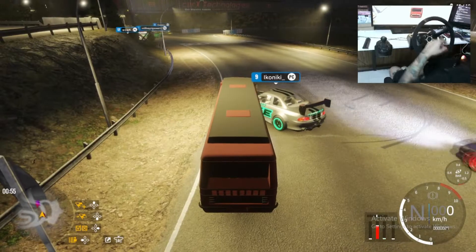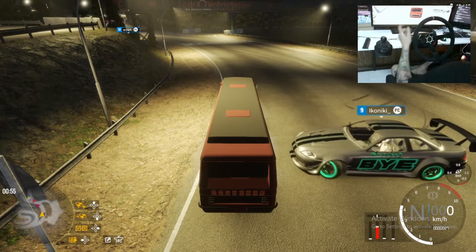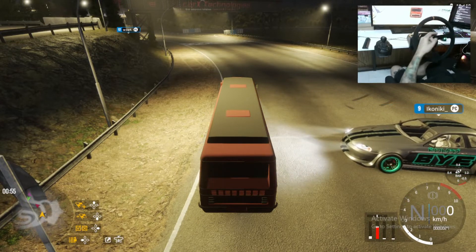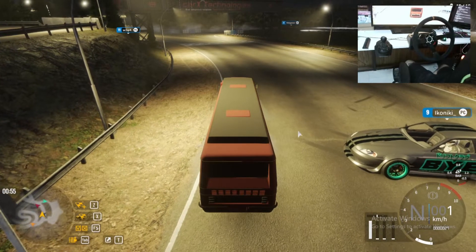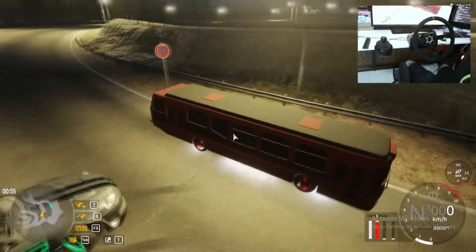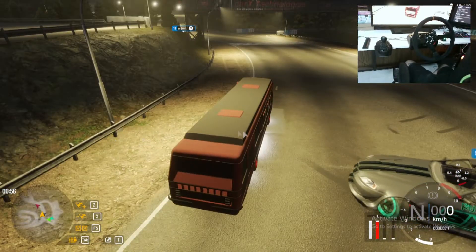Hello boys, today we're doing carrots again and today's episode is with this bus truck that is crazy horsepower. We're gonna be doing tandems — I'll show you how the bus is, it's simple. I put the lights on and this is crazy, let's see what we're gonna do.